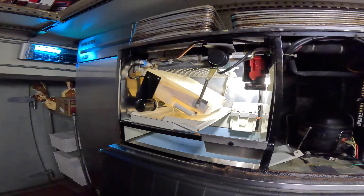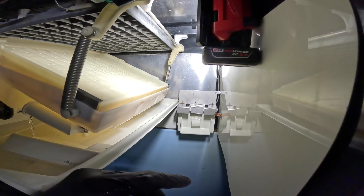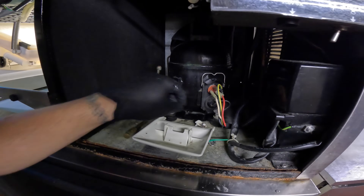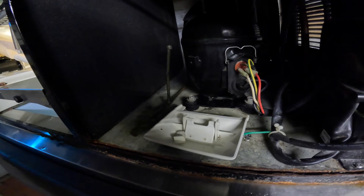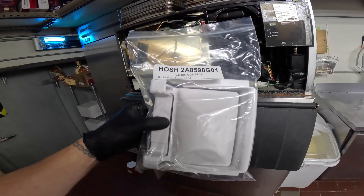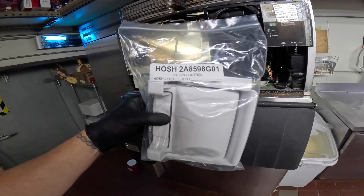I know what they were doing here — they were trying to clean this thing like they always do, trying to poke around inside here, and they broke it. They were like, 'I don't know what happened.' Yeah, well, I do. It's their lucky day — got a new bin control.